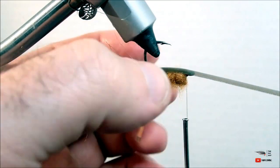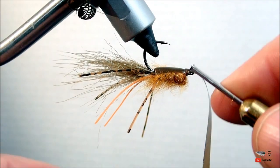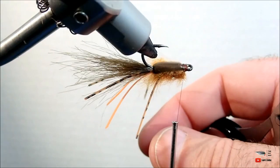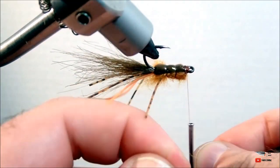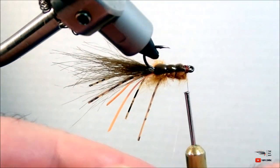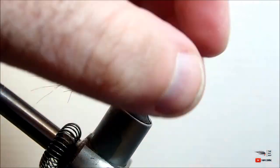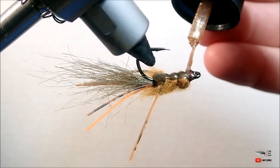Now is the time to pull that shell back over top of the dubbing we just tied down, right up to the hook eye. Make sure that you apply just enough tension so that the fino skin stretches a little bit, and keep it under that tension with your thread wraps. After you're finished tying down your shell back, take that rib and create three even segments in the body, then tie it down. After whip finishing and brushing out your dubbing, go ahead and add your favorite head cement — and that's it, that's the Carp Crawler! It's a great carp fly; I use this a lot in rivers and streams where I can see them actively feeding on crayfish, which is pretty much most of the season.